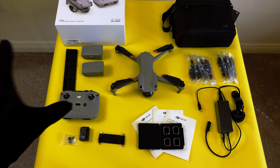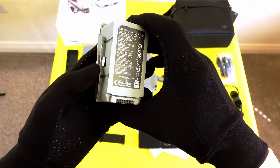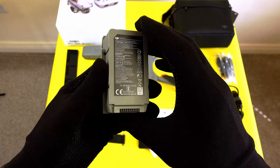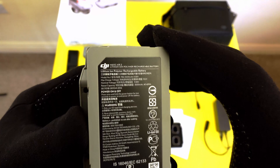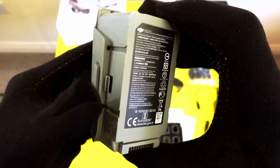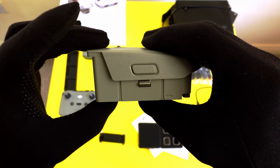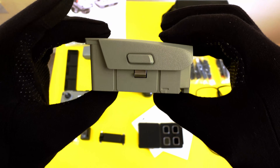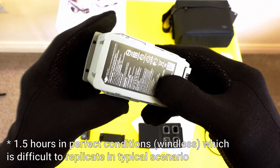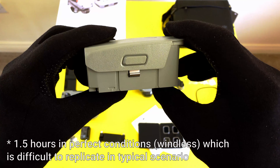Next, let's talk about batteries. With the Fly More Combo kit you get three batteries total — lithium-ion, 3,500 milliamp-hour each — which allows for 30 minutes of flying time per battery. That makes it about one and a half hours of total flying time across all three batteries, which is quite a lot and I think more than enough for proper flying.